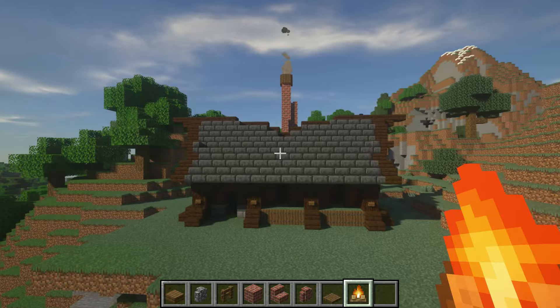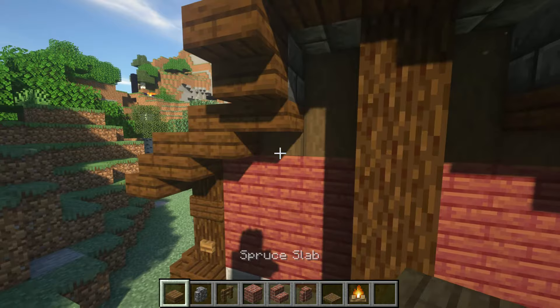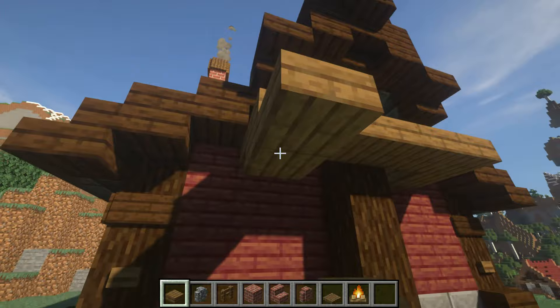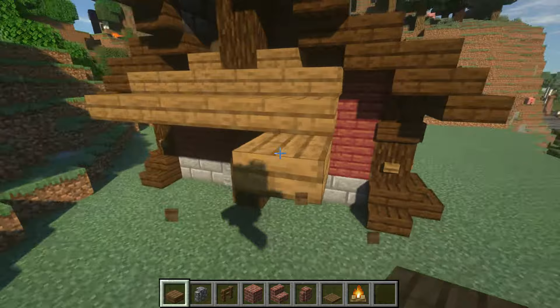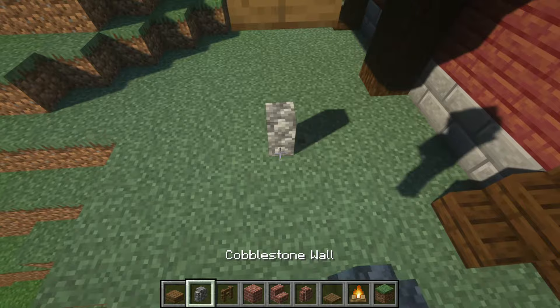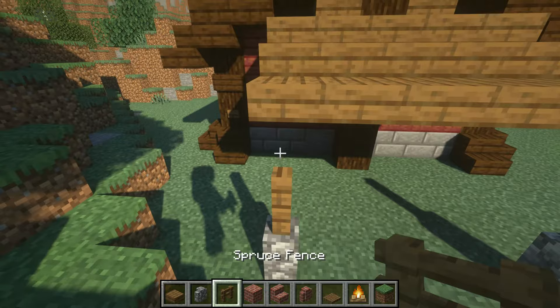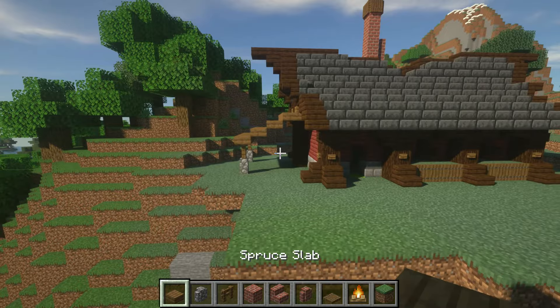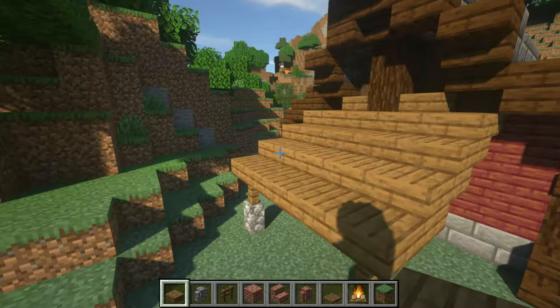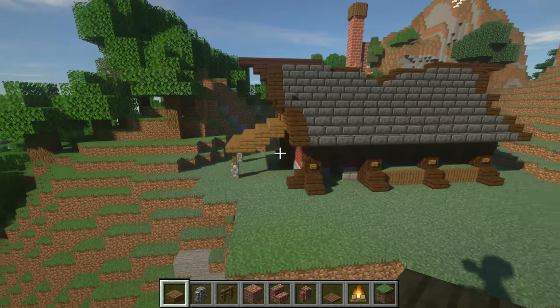For the overhang, take your spruce slabs and put two up top, then circle it around. Stack them all the way down until you get to a full block. Then take cobblestone wall, put it at the base where it's going to touch down, and add your last bit of spruce slabs — now you have an overhang. You can bring it around this way to add a little more dimension, stack it a bit more. It's truly up to you — not a have to, though it does make it look a little better.